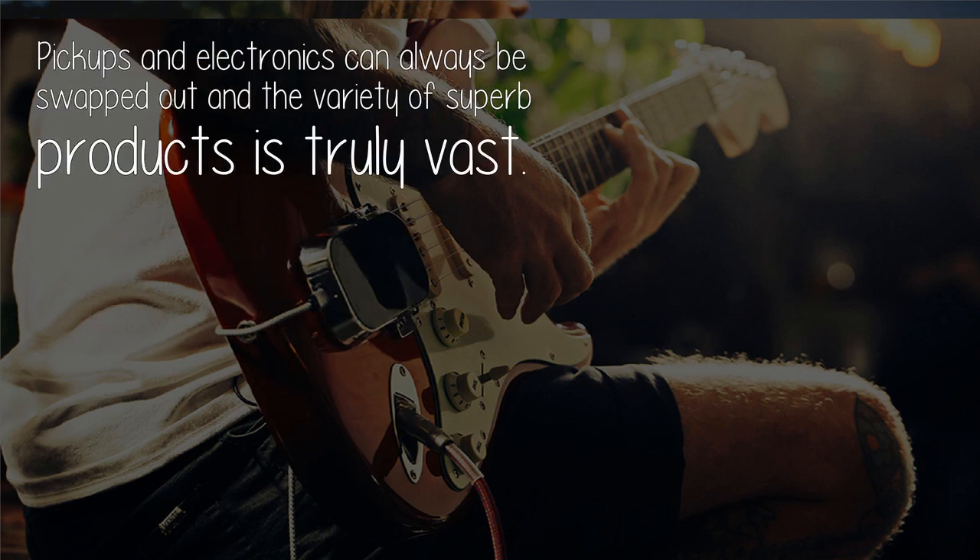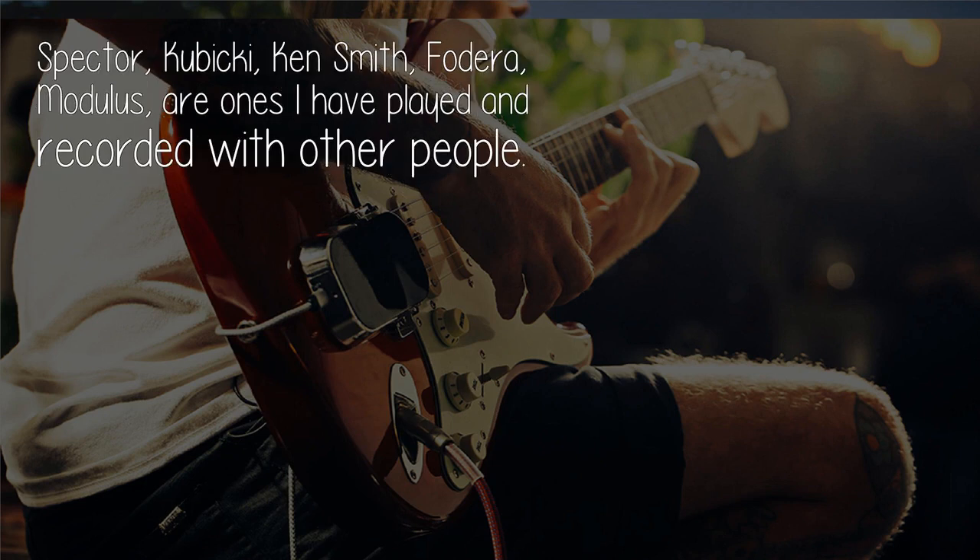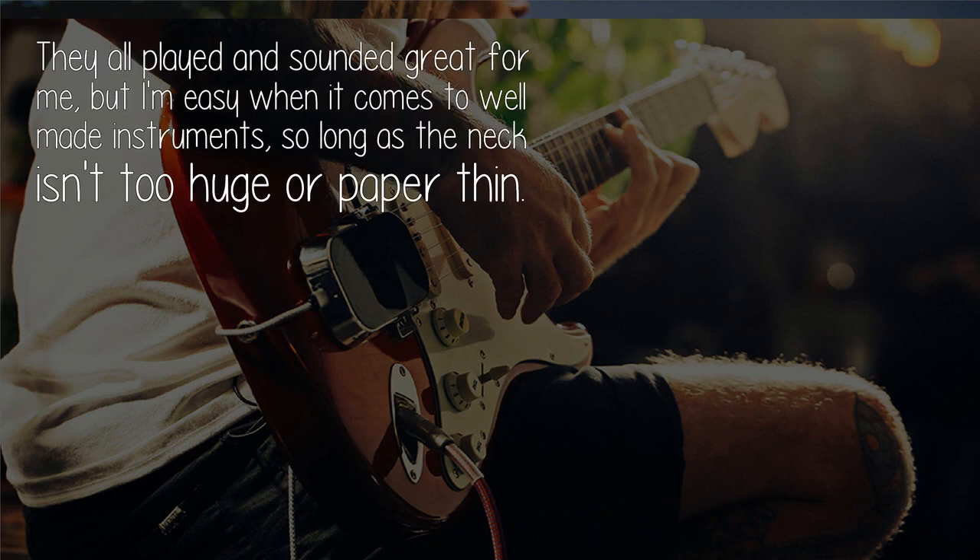Pickups and electronics can always be swapped out, and the variety of superb products is truly vast. Spector, Kubiki, Ken Smith, Fedora, Modulus — those are ones I have played and recorded with. Other people have played them and they all sounded great for me, but I'm easy when it comes to well-made instruments, so long as the neck isn't too huge or paper thin.